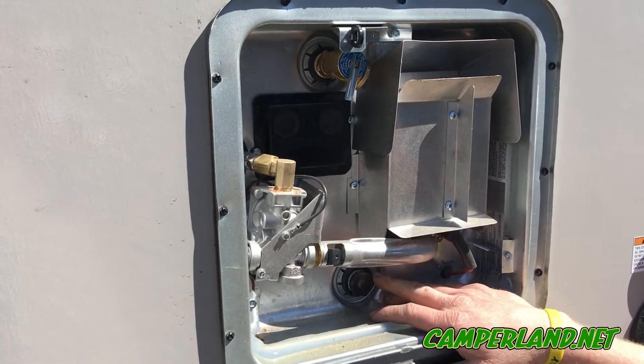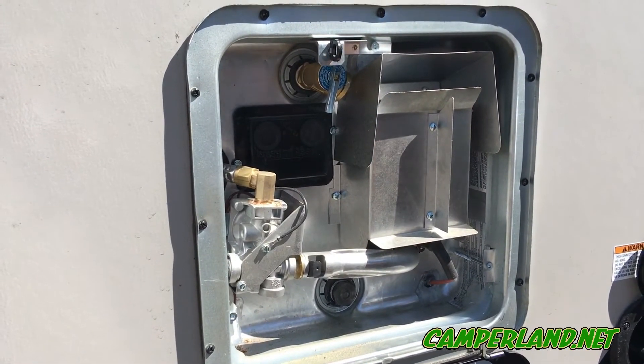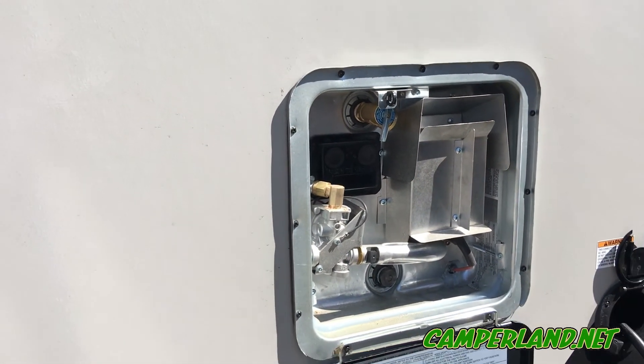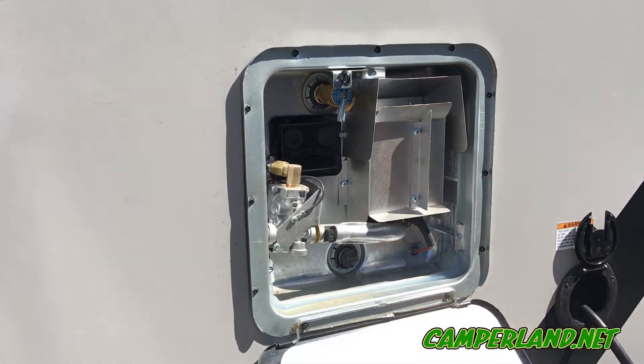We're going to pull your anode rod out, make sure it's still clean and good, flush it out at that point, and make sure the gas pressure is right as well — which we can check from the inside. Anything below 10 inches of water column and it will not work correctly.